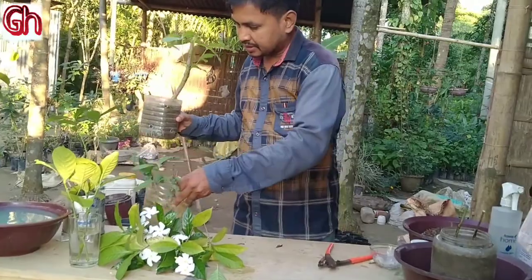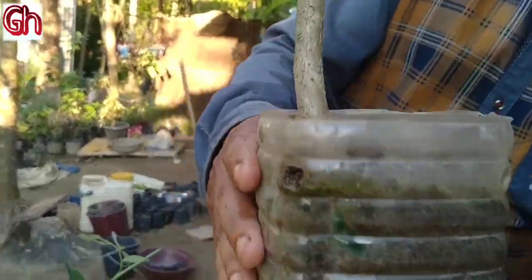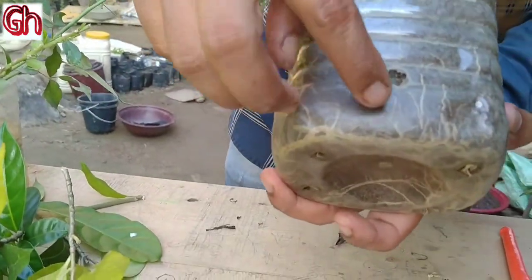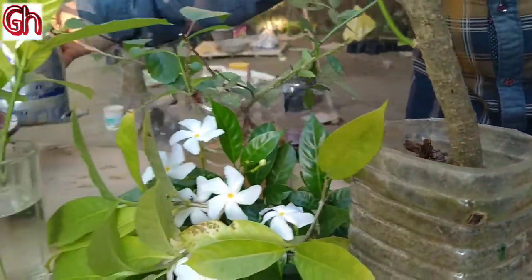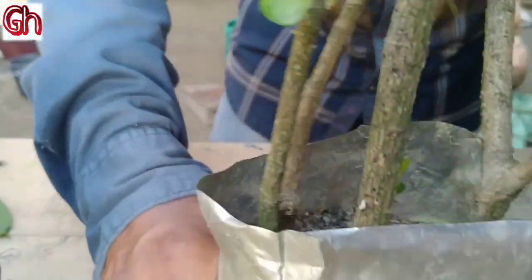I'm going to cut the part of the yard root cutting. This is how we used the yard root cutting. We used the tree on a tree. It's not the tree that we used to cut. We used the tree to cut the seed. So we used the tree to cut.